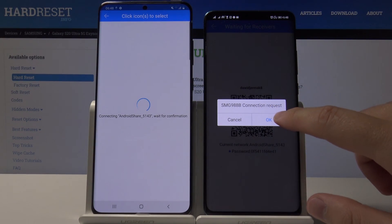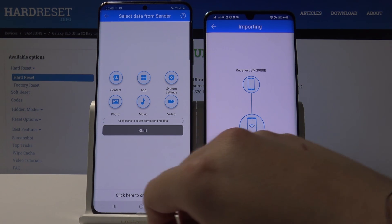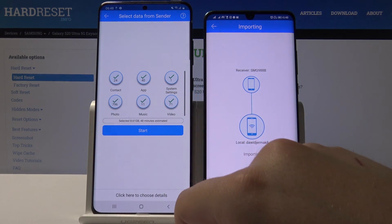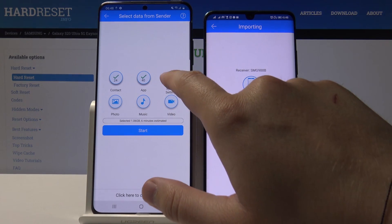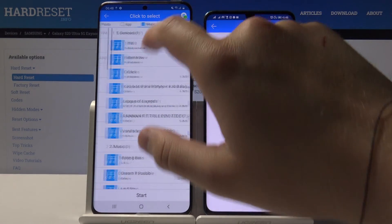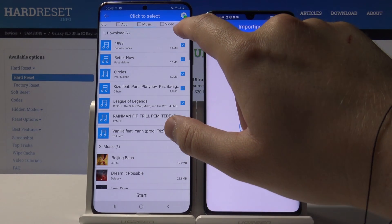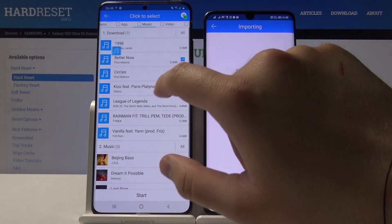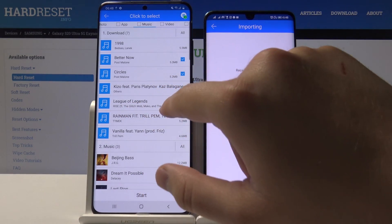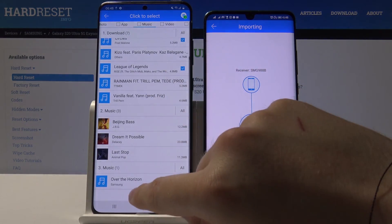Accept the request. If you want to send everything from the Huawei, you can select all the icons on your Samsung, but in my case I'm going to the details and selecting a few songs — Rise from League of Legends by Riot Games, Circles, and Better Now by Powfu. Then tap on 'Start'.